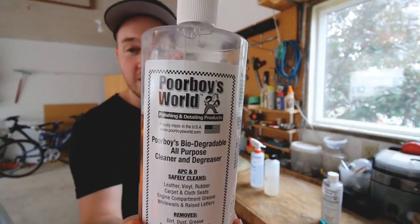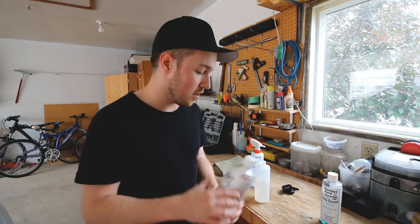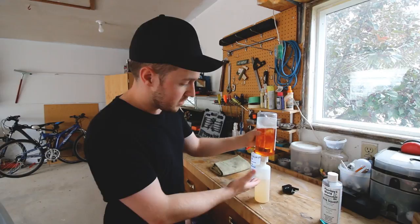Today I'm going to share an awesome secret for keeping your engine bay super clean. It's Poor Boys World APC all-purpose cleaner and degreaser. I buy the concentrate and dilute it about 60/40 — 60% water, 40% cleaner. I've got a bottle here already filled with about 60% water and I just add the APC right in.